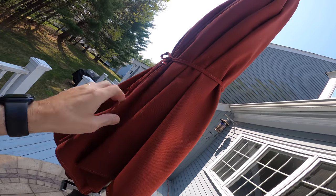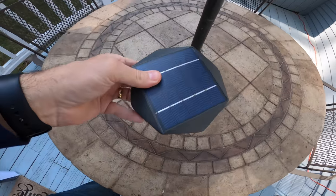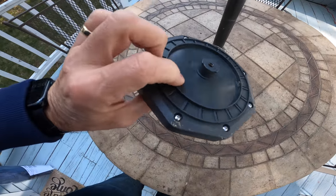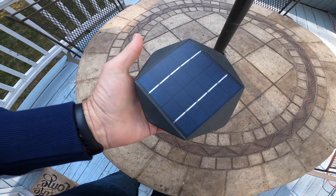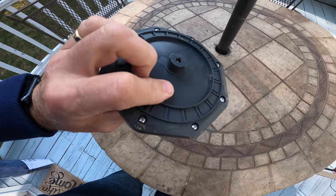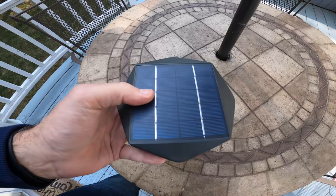If you have this umbrella, definitely return it, because the problem is that the solar panel and the batteries are all in one unit and they're catching on fire. It's getting so hot sitting in the sun, and the batteries are heating up at the same time, so it's overloading and overheating. This is causing fires, and that's a big problem.